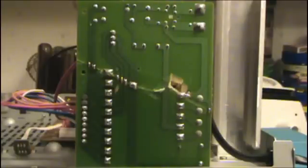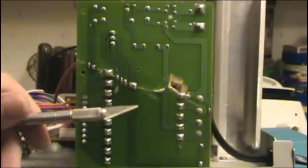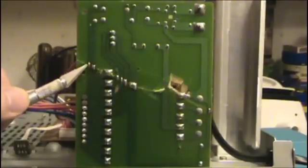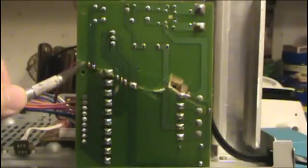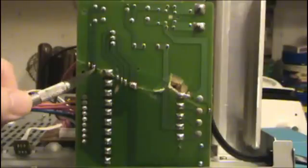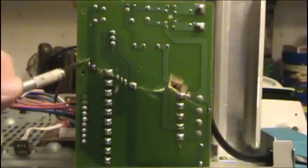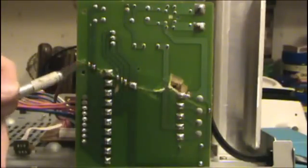Once that is all hardened up, the next step is to go along with a utility knife and scrape the green conformal coating off of the traces right where they meet at the crack. You have to be pretty careful that you don't cut through the trace — you just want to scrape hard enough so that it removes that coating.